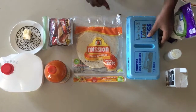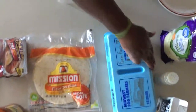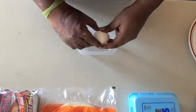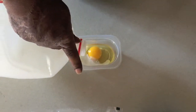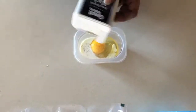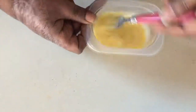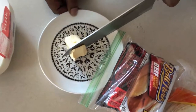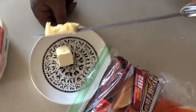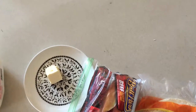All right, let's just get right into it. We're gonna start off with cracking one egg right in there, and then add a nice chunk of butter — maybe like a tablespoon or so, plus maybe half a tablespoon.